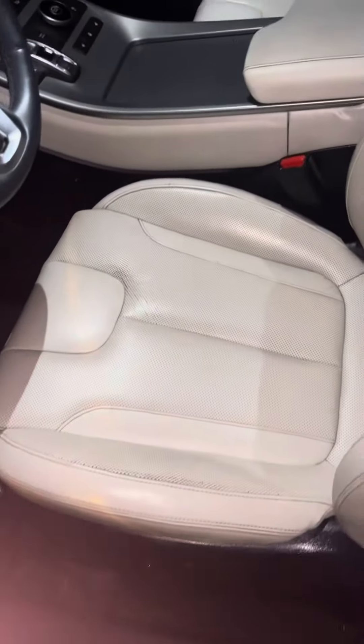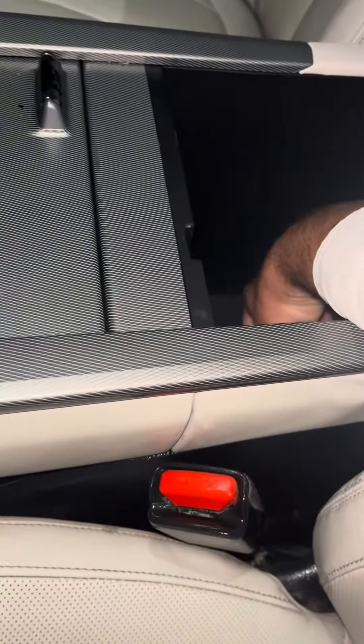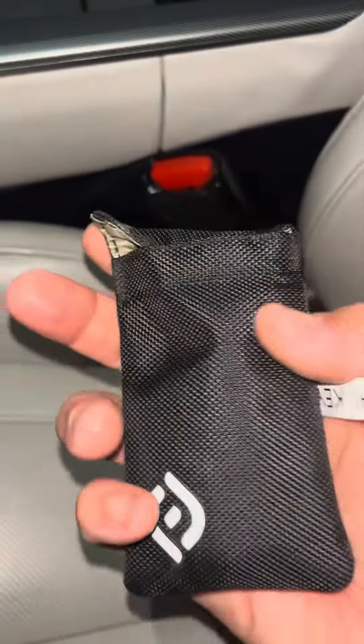Here's a quick walkthrough for locking out the Palisade for when you return to the airport. Go ahead and separate the key from the key fob like I showed you in the first video. Take the key fob, put it inside the black pouch, and put it in the center console.